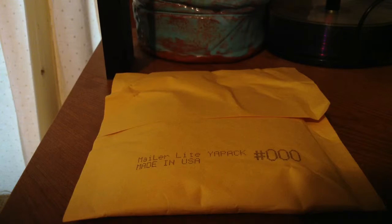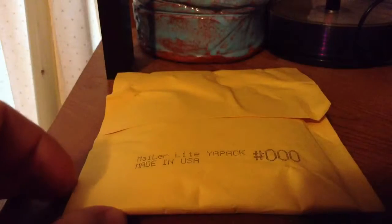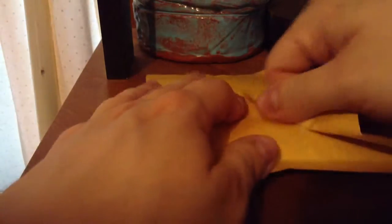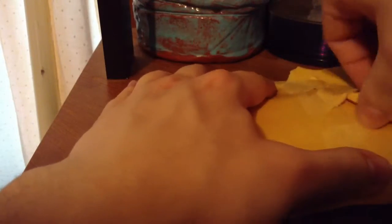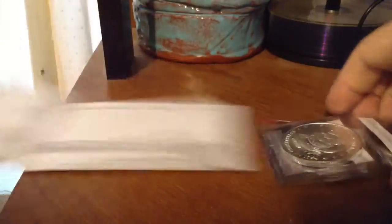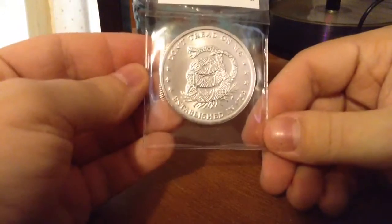Hey YouTube, I got another unboxing for you — two in two days. This is from Provident Metals, and it got here pretty quick, which I'm really excited about. I've heard a lot of stuff about how Provident Metals takes way too long, but this was a pretty decent wait time — only about a week and a half, wasn't horrible.